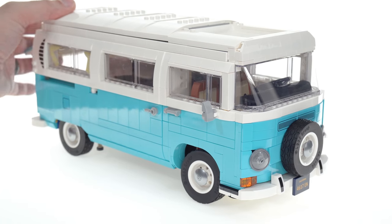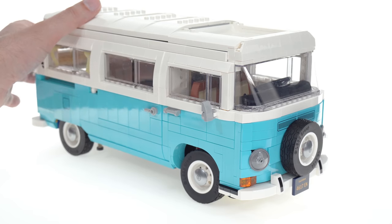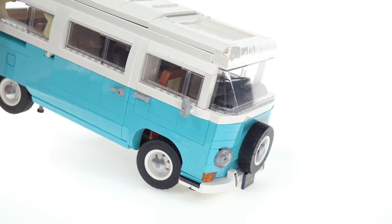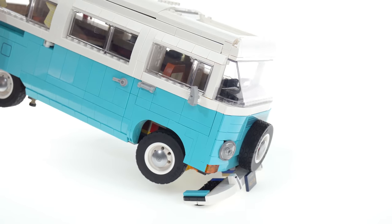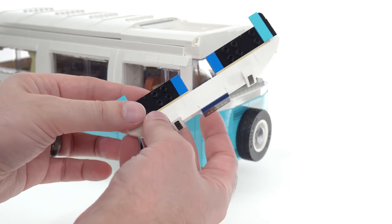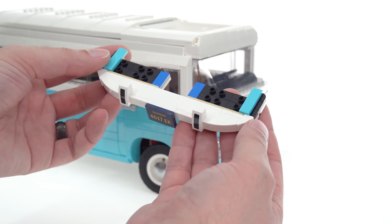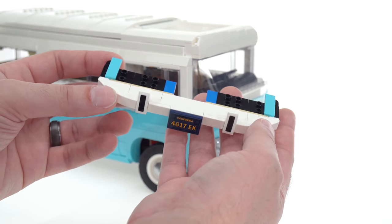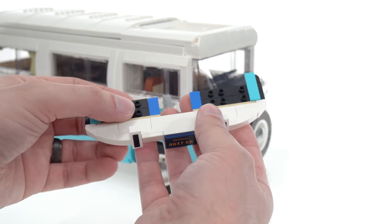I mentioned earlier that if you want to look at the engine detail or access the rear cargo area to put the surfboard in, you don't want to pick this up from the back and put weight on the front of the vehicle. Let me demonstrate — the bumper will fall off with the greatest of ease. This will also happen while you're just handling it, if you simply pick up the model to move it from one shelf to another. A lot of people have complained about this.